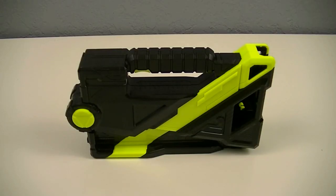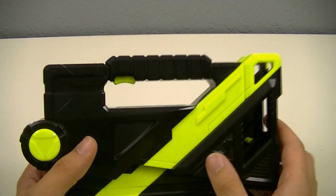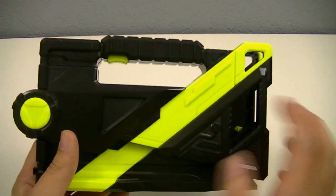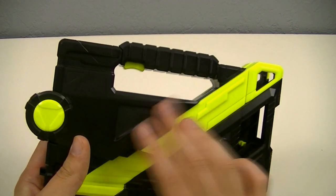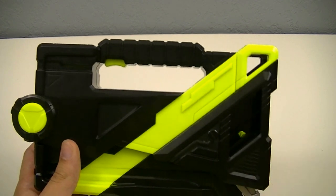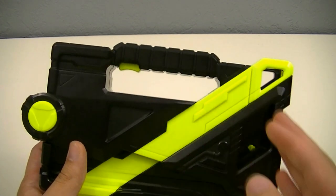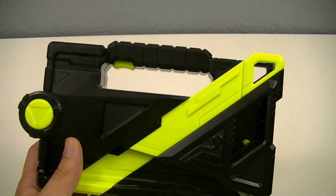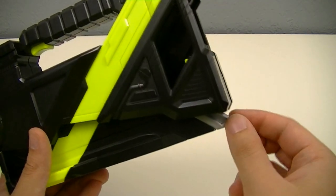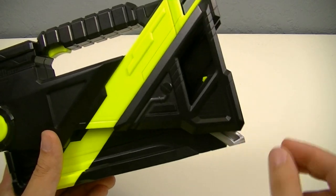First off, we'll take a look at the Attached Caliber starting in Attached Mode, which takes the form of a pretty simple black and neon yellow attached case. One thing of note is that this is made entirely from these two colors of plastic and no paint, which is something I appreciate in roleplay weapons, as it means it can afford to get a bit roughed up without ruining the look.